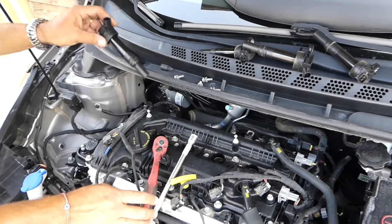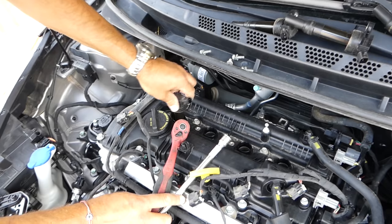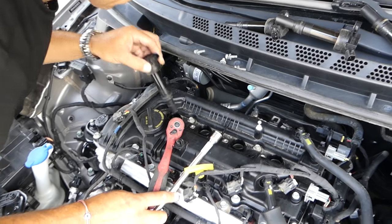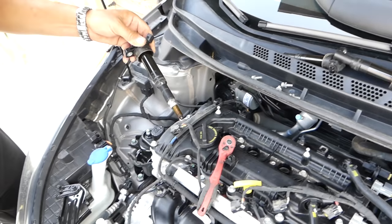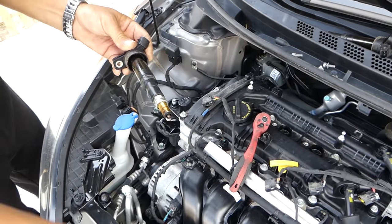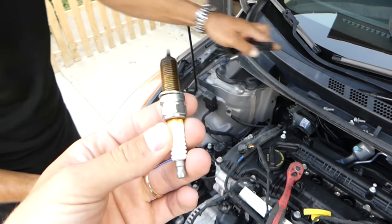Even if the spark plug wrench drops, you can get the ignition coil and try to put the spark plug in the ignition coil and pull it out with the ignition coil, because sometimes it's too deep and the spark plug wrench might not work as well.